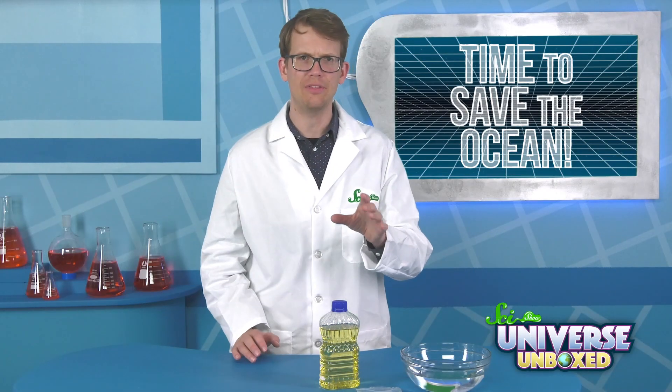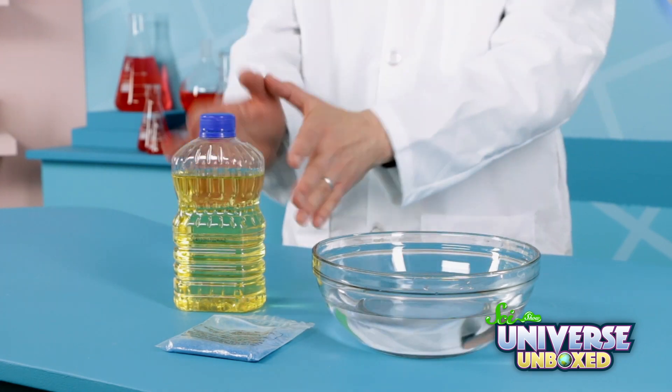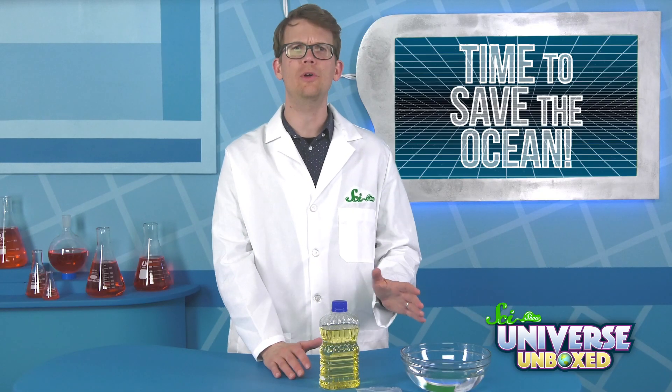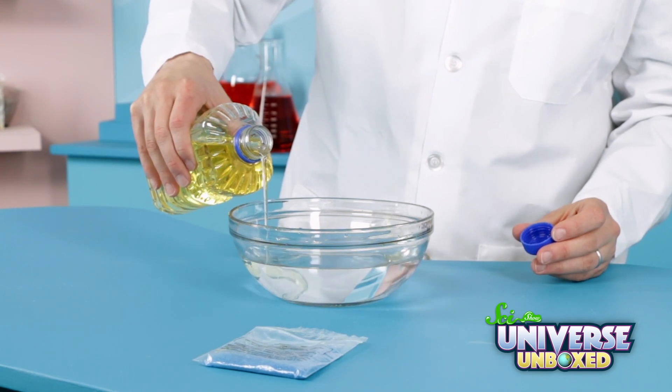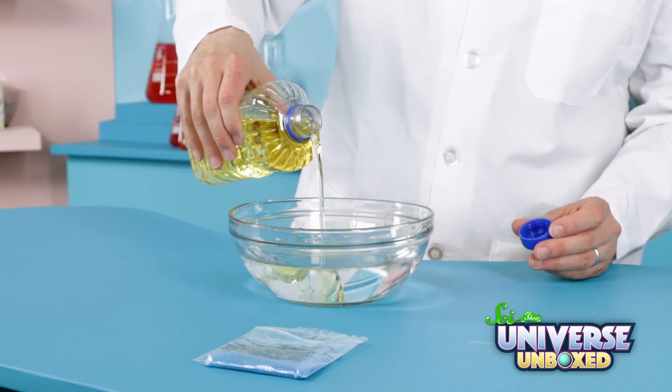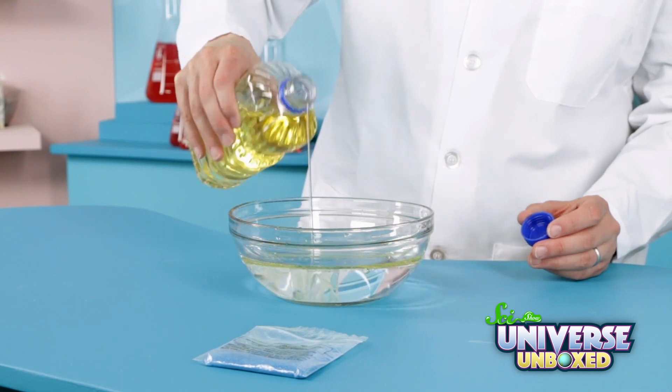You can try out this experiment to see how. For this, you'll only need three things: magic sand, a clear bowl of water, and vegetable oil. If you don't have any vegetable oil, you can use something similar, like olive oil.